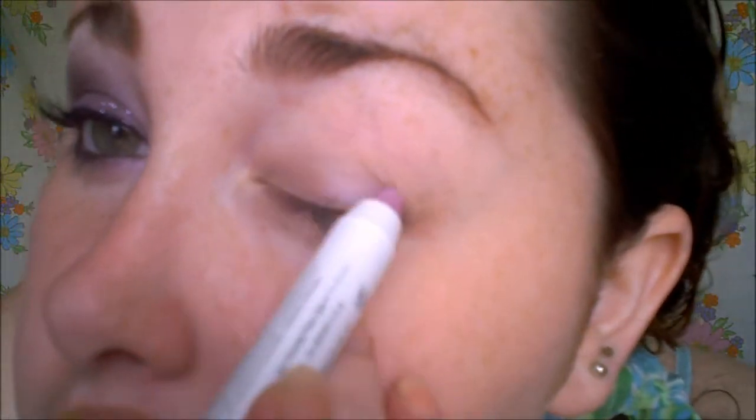Next I'm going to be using the NYX Jumble eyeshadow pencil in Oyster, which is a really pale purpley pinkish looking color — on the purple side though. I'm just applying that to the lid, nowhere else, just the lid.